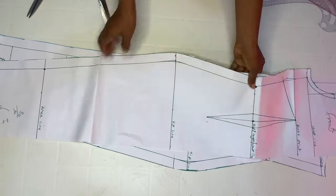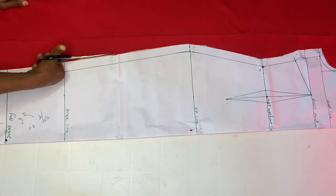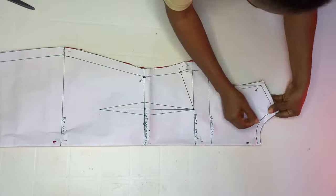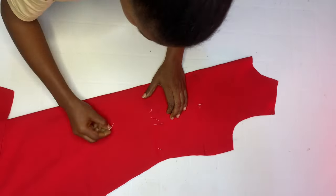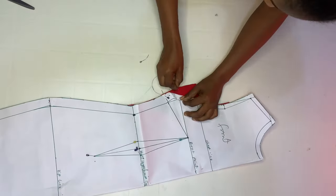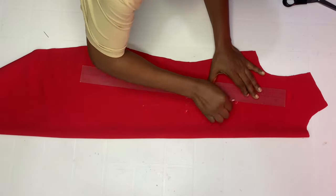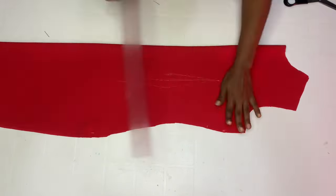Now we're going to cut out on our fabric. Both front and back pattern pieces are placed on fabric that is unfolded, so I cut two pieces at a go. We already have all the necessary allowances on the pattern, so just carefully cut out. After cutting, pierce through all the dart points to transfer the marks to the main fabric piece. Mark out the side dart on both sides, then connect all the points together with a ruler.